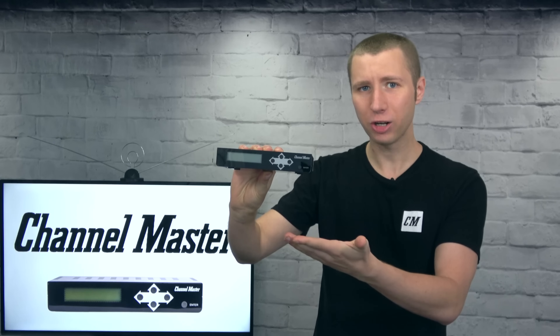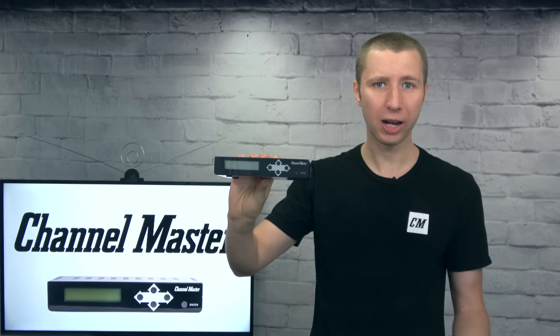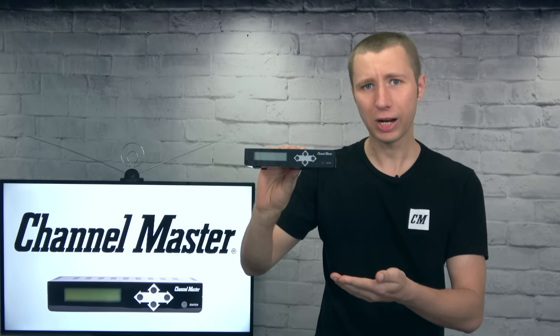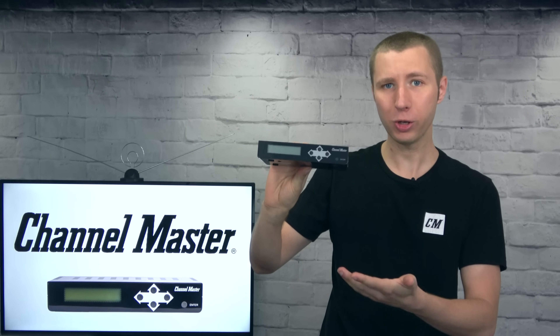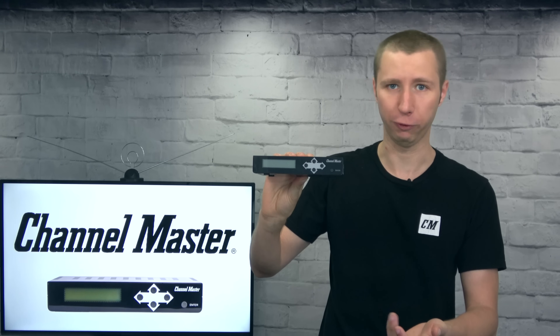This HD modulator sends video from an HDMI device to multiple TV sets by coax. In a business setting, it could be used to send a video loop, slideshow, or CCTV station over all TVs. In a residential setting, it could be used to access a security camera system on all the TV sets in your home. It can also be used to set up a whole home streaming system using a Fire Stick or Roku, which is personally what I'm using it for.